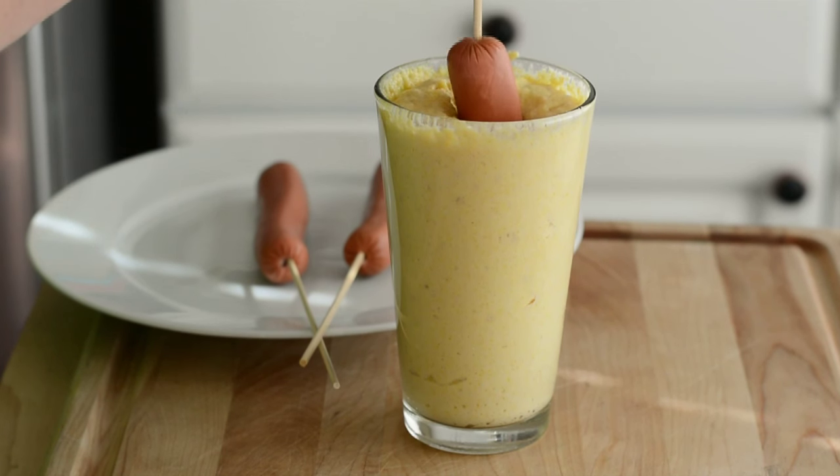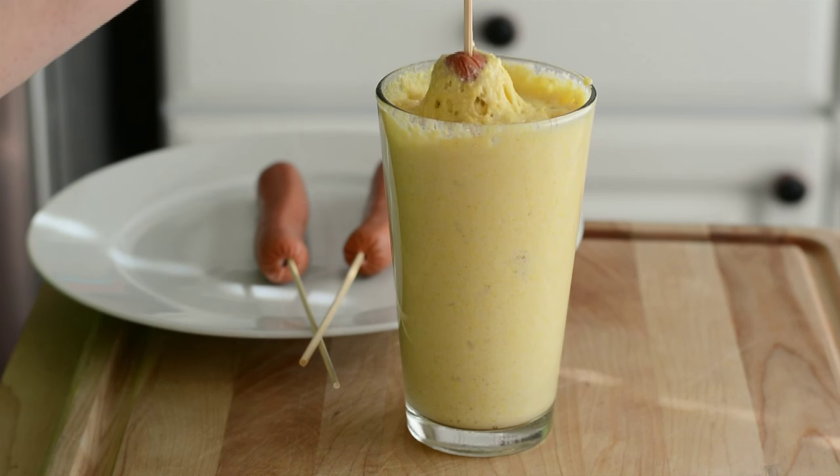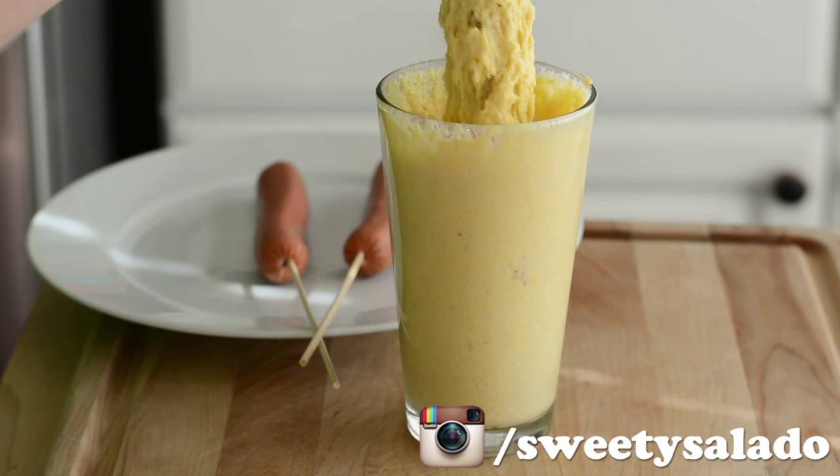Then we're carefully gonna dip our hot dogs into the batter, making sure everything's well covered. And if you find that your batter is too thick, you can thin it out with just a little bit of milk.